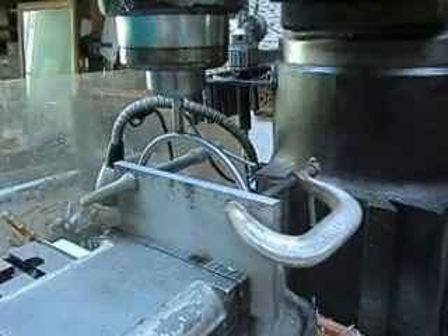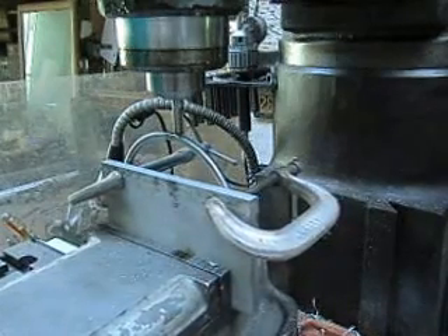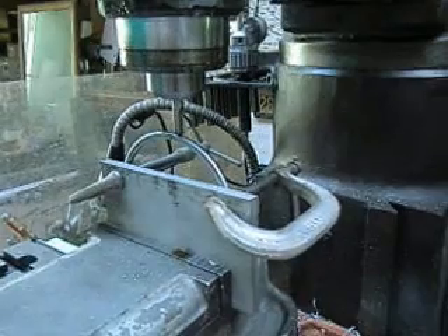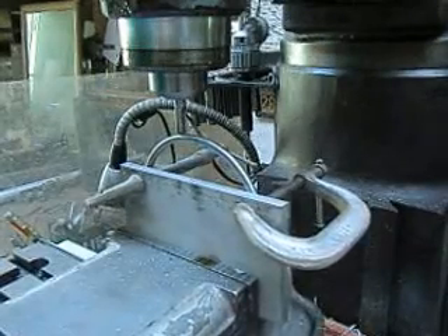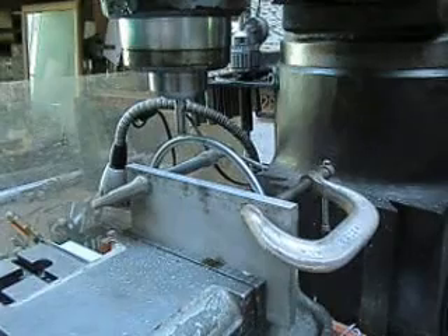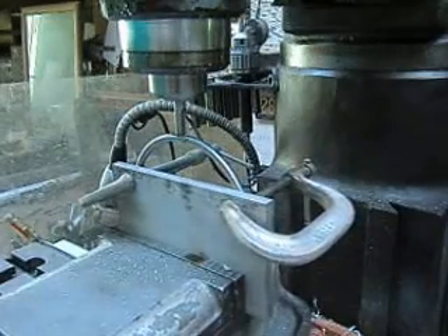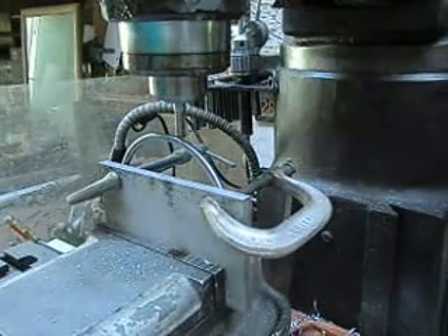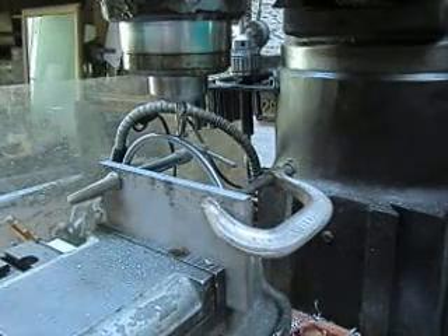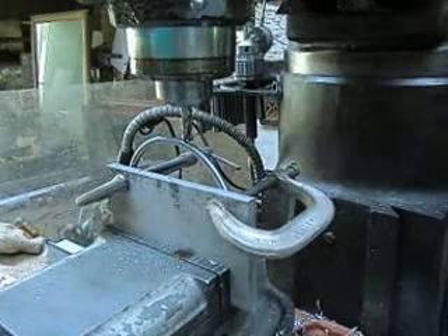We're not going to be taking much off of here. And since I'm down to a flat there, I think what I'll do is set the DRO. Then I'll know where zero is, and when I bring the next one in, I can bring that flat to the same height, and that'll be good. We're going to click zero in.